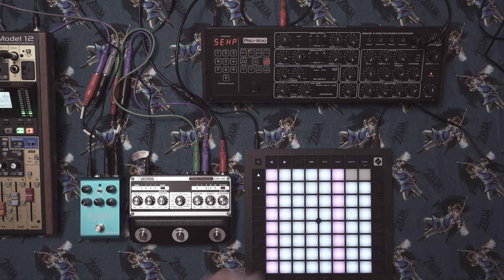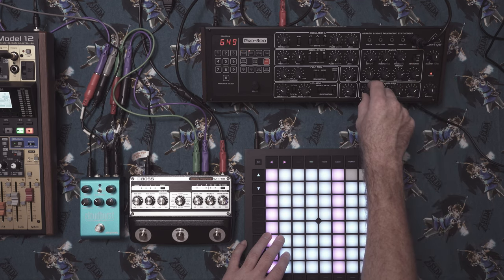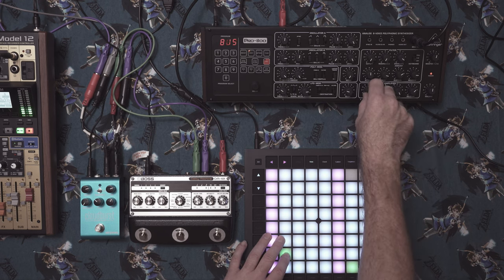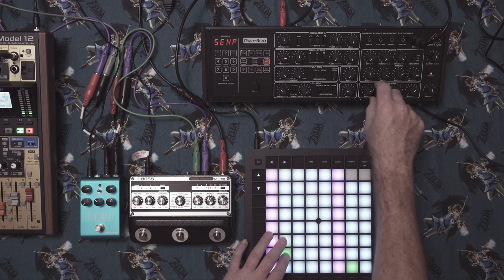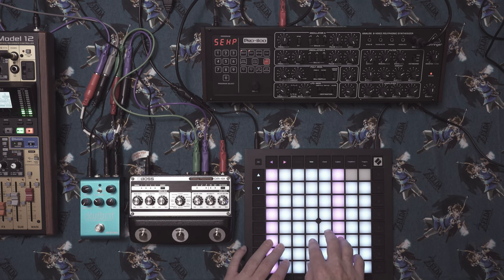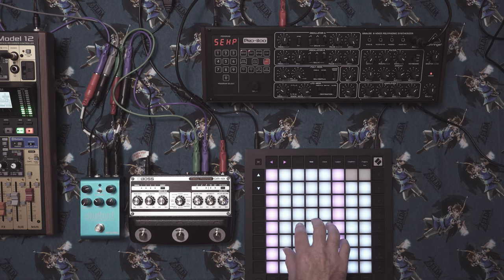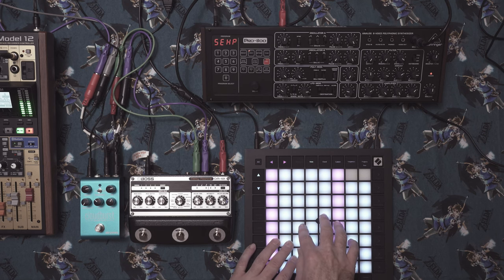Let's adjust the amplifier envelope first. We want a slow build up, so we'll bring the attack up. The default settings for decay and sustain are fine. That's a nice slow build up, and then we want the release around the same — maybe a little less release. We don't want too much voice stealing even though we have double the voices of the Minilogue here. We can hear it be a little bit out of tune, but I'm not going to retune right now.